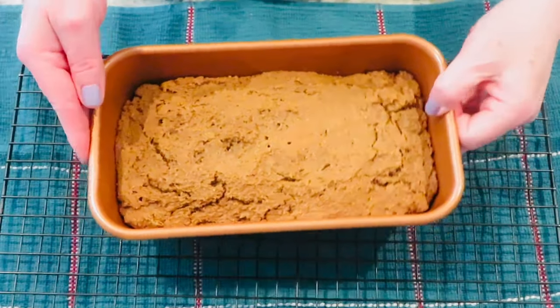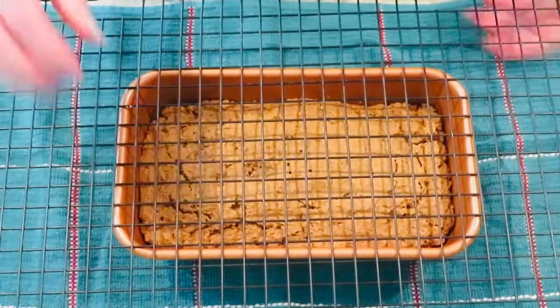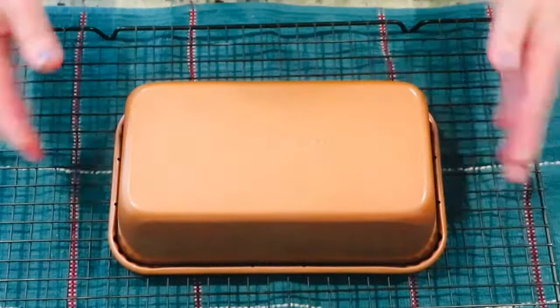After 10 minutes of cooling, turn out the bread onto the cooling rack and let it completely cool before slicing into it. It would be hard, but you need to let it cool completely.